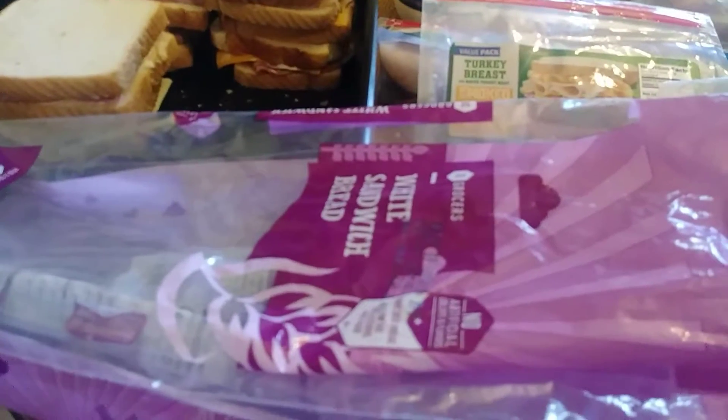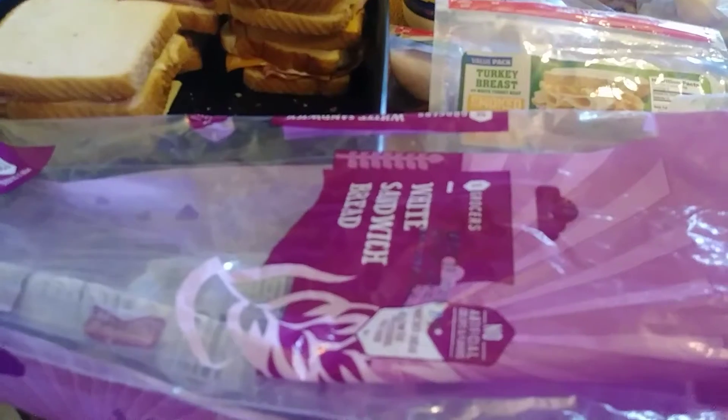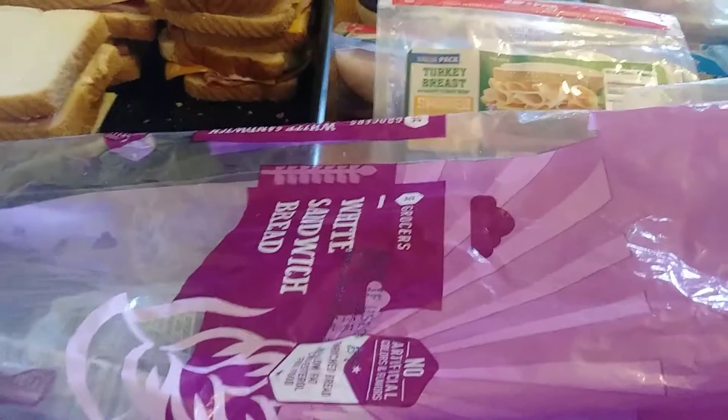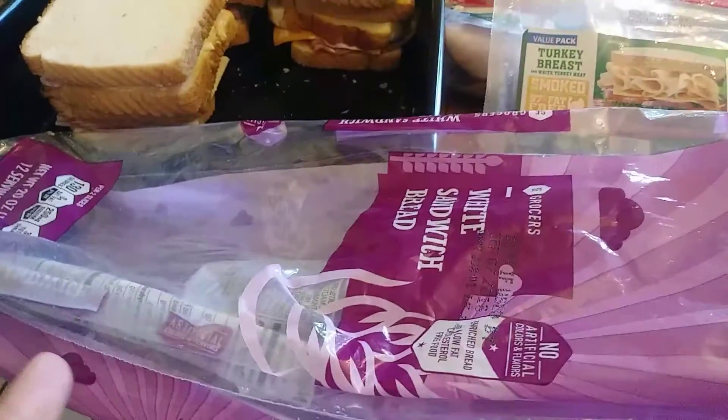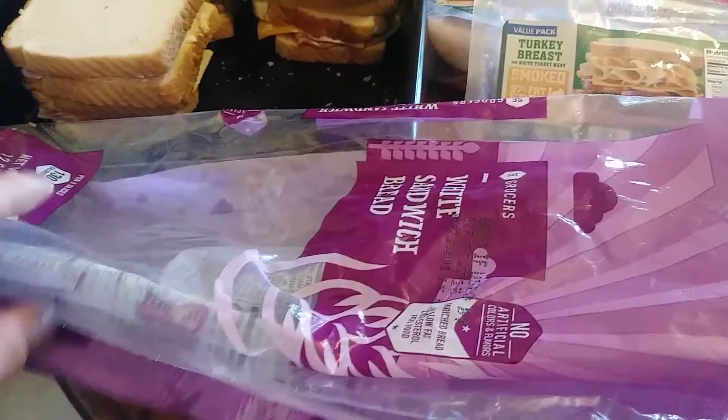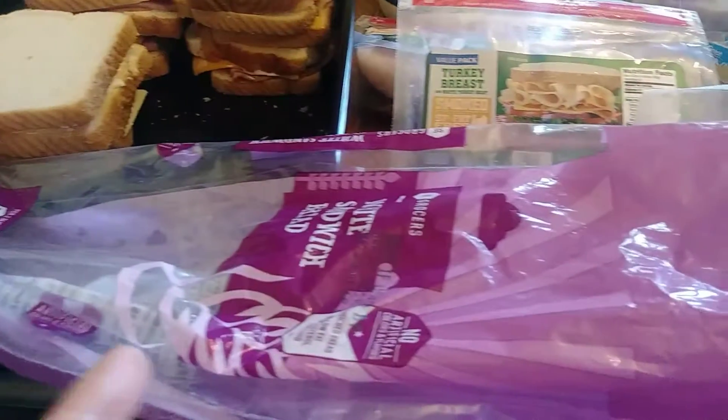Something I used to do a long time ago — instead of wasting sandwich bags for lunch tomorrow, I'm just going to line all of these sandwiches back into the bread bag. It saves on sandwich bags, and since we're eating all of these at the same time, it doesn't make sense to individually wrap them. I'll just line them up in here and seal it up, and it'll be ready to go for tomorrow.